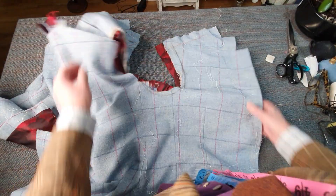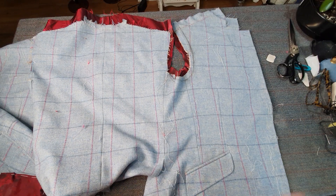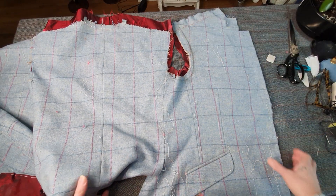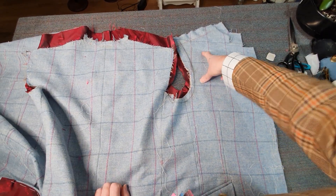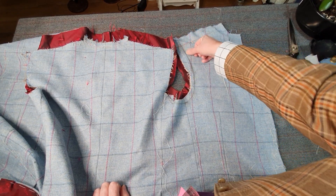Following on from this, the next stage will be to take it to the right side — you can see this now. So this is one of the fronts. When you have a fitting you get remarks, so this customer has got a dropped right shoulder, so I've had to drop the shoulder. I've got a black chalk mark here.